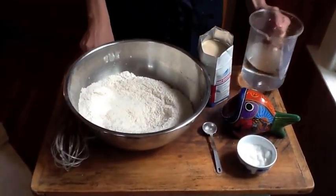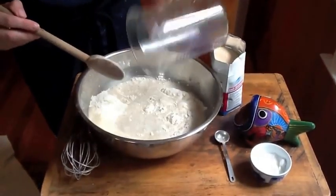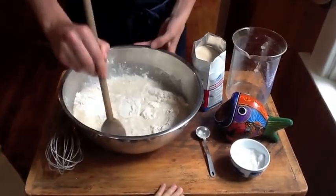Two cups of water: one and a half cups cold, half cup boiling. It makes it a nice temperature.